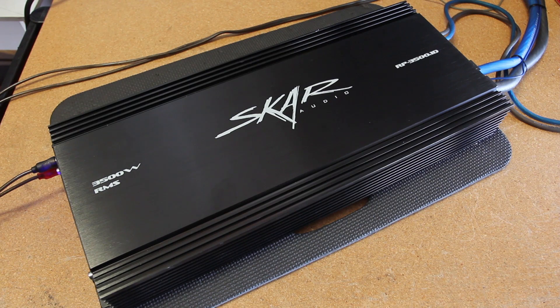Hey guys, it's Devin at SCAR Audio and today we're going to be doing the long-awaited amp dyno tests on our RP 3500.1D monoblock amplifier. We're going to be doing 1 ohm load tests on the certified, uncertified, and the dynamic power run test.